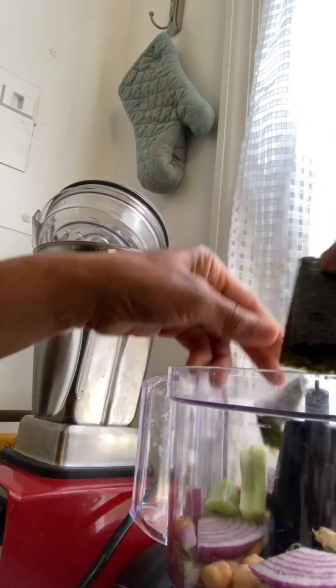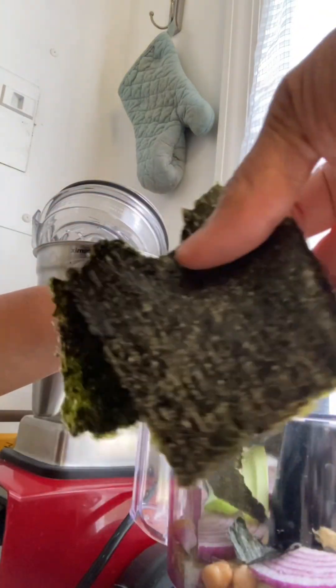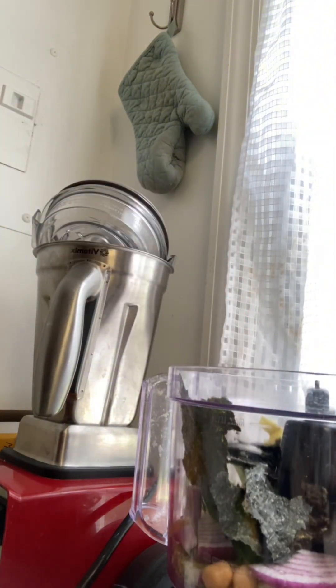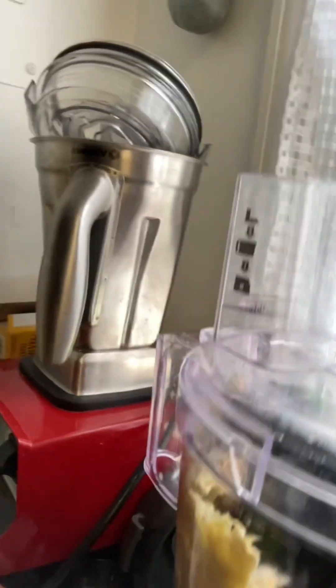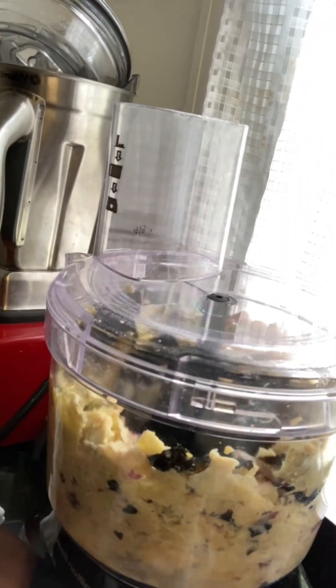And then I'm going to add a sheet of nori to my food processor with the chickpeas and the artichoke. I have some red onion and celery. I love the food processor because then you don't have to chop up the onions and celery. And then I'm going to process it all together until it's well combined — the nori and the onions and celery are chopped up as well.